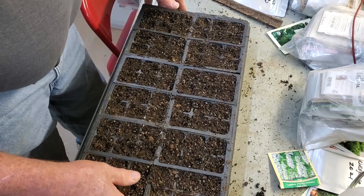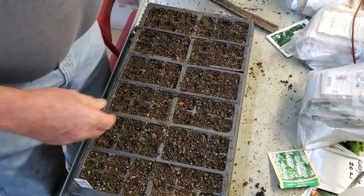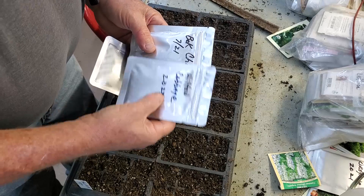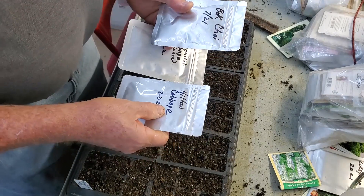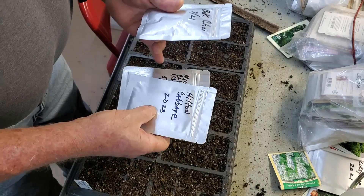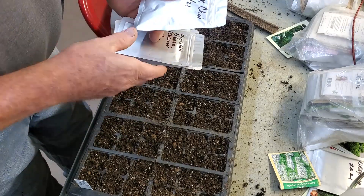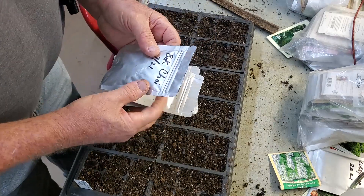I'll water the cilantro in and then we're going to move on to some other ones. We really like Mitchahili cabbage and the Hilton cabbage. The Hilton is a Napa-type and the Mitchahili is Chinese cabbage. And then we'll do some more bok choy, which is a great all-around green.